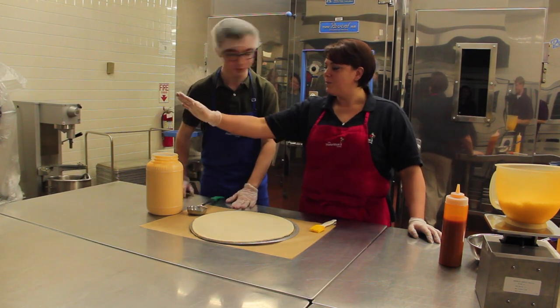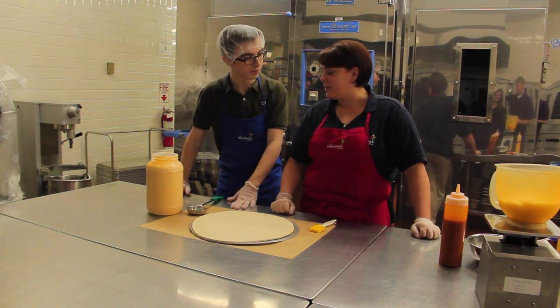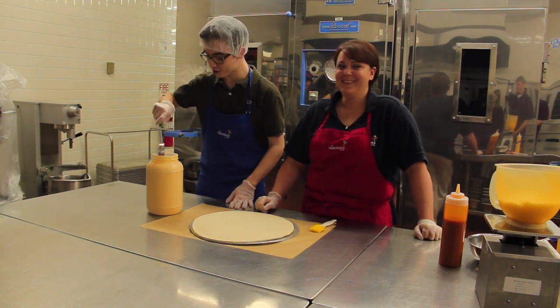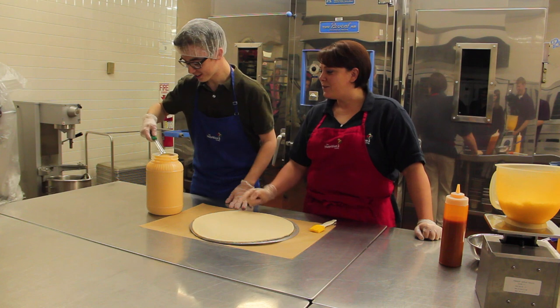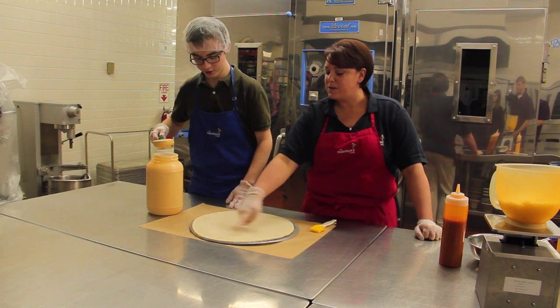How do we start off making pizza, Mrs. Pernetta? We're going to put some of the secret sauce on the pie, and four ounces goes on. So if you would dish out four ounces of sauce. That is four ounces. Now, we don't want to put the sauce in the middle as it will make the pizza drop down to the middle, so you want to go on the outside.